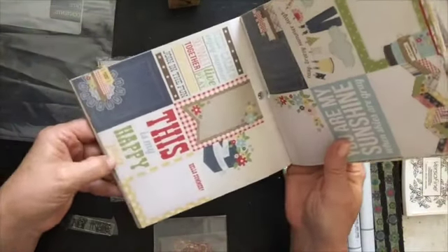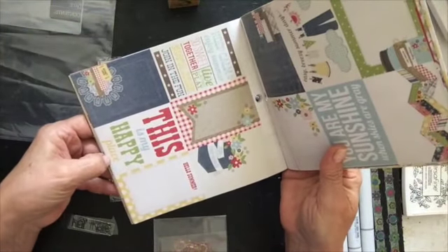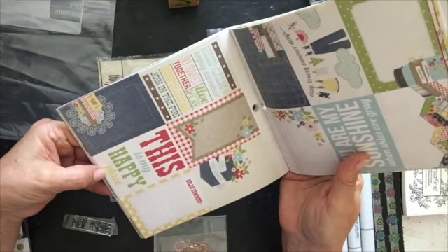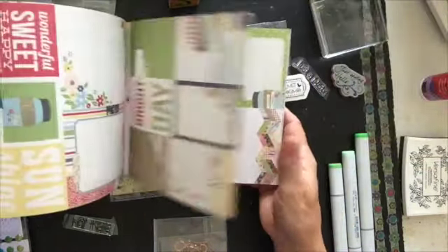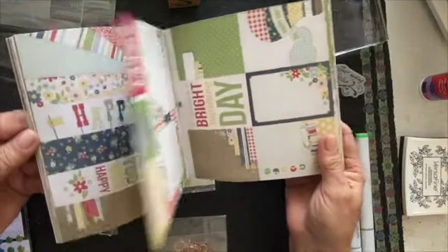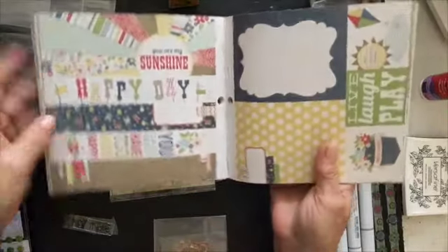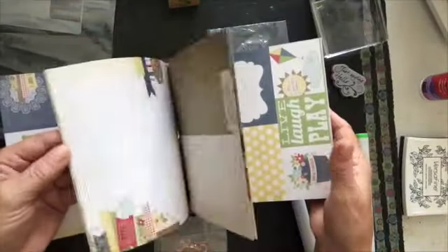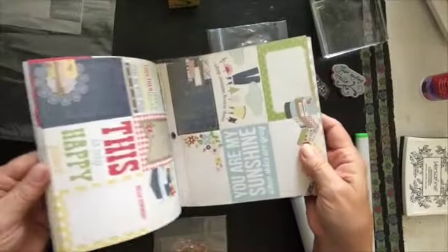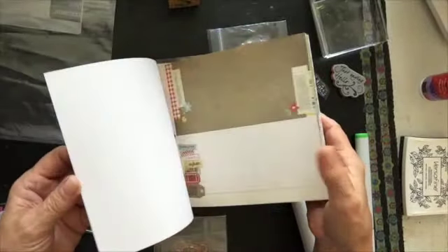Really cute. Look at summer. 'This is my happy place.' So sweet together — live, laugh, play, join the fun. Look at how adorable. A little jar with flowers. 'You are my sunshine.' Look at that. And then all these cute little patterns, and it's double-sided. How cute.